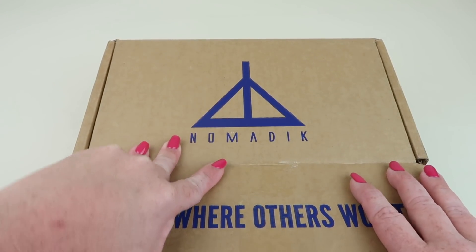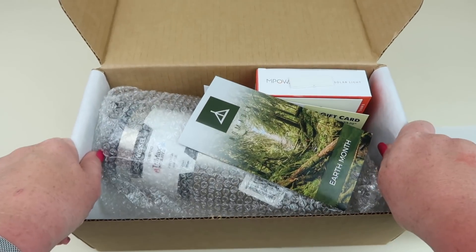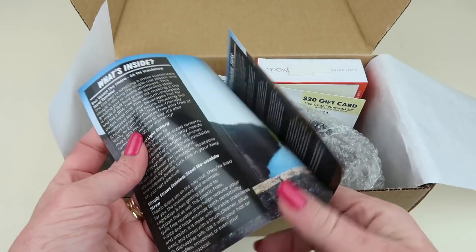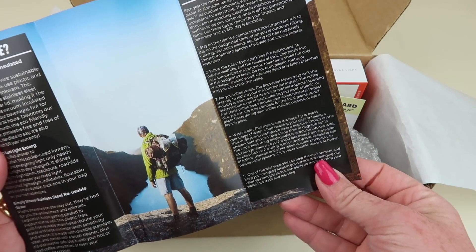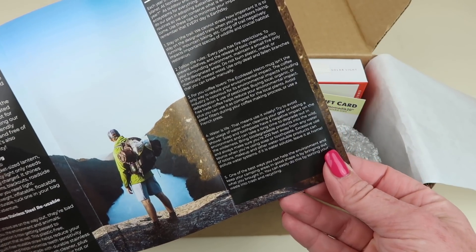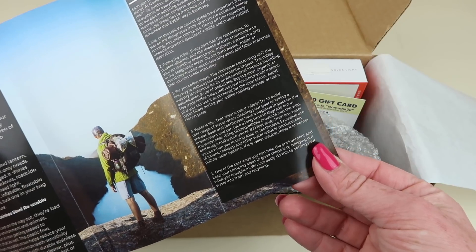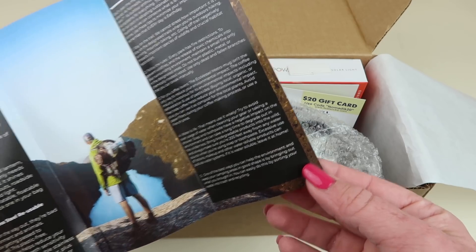Yes, if you see my arms, I did get some sun today — I was outside and forgot to put on sunblock. Here's the information booklet; it tells you all about the items in the box. The right-hand side always gives some sort of outdoor adventure tips — it's about hiking, staying on the trail, following the rules, reducing your environmental impact, water conservation, and other ways to help the environment.